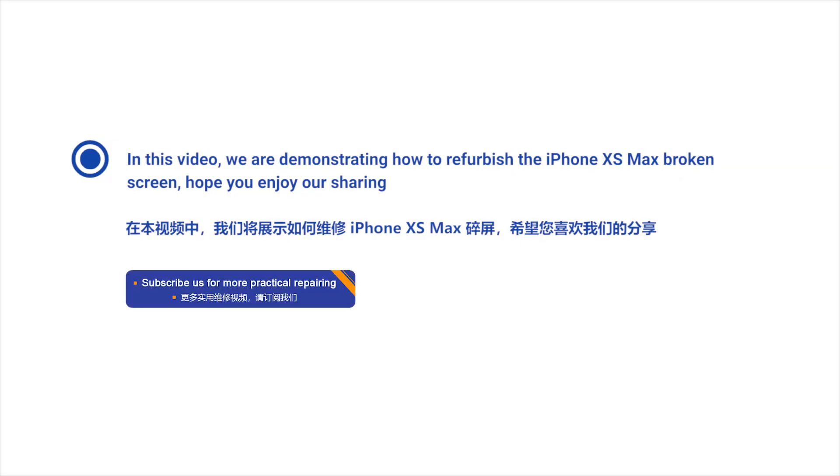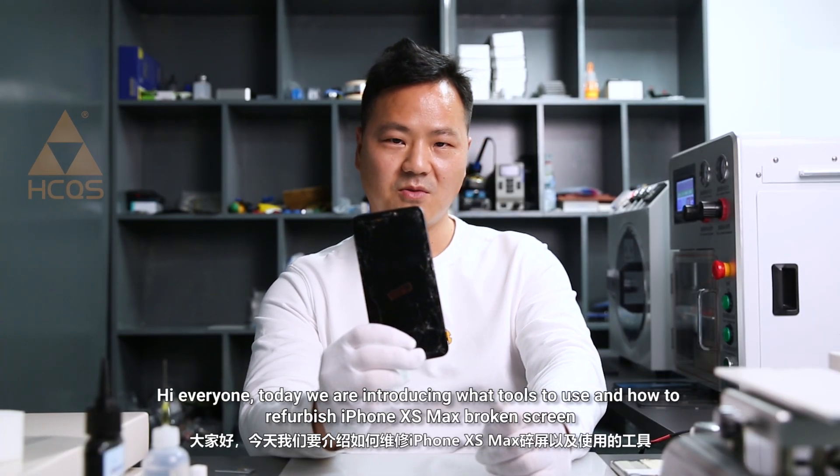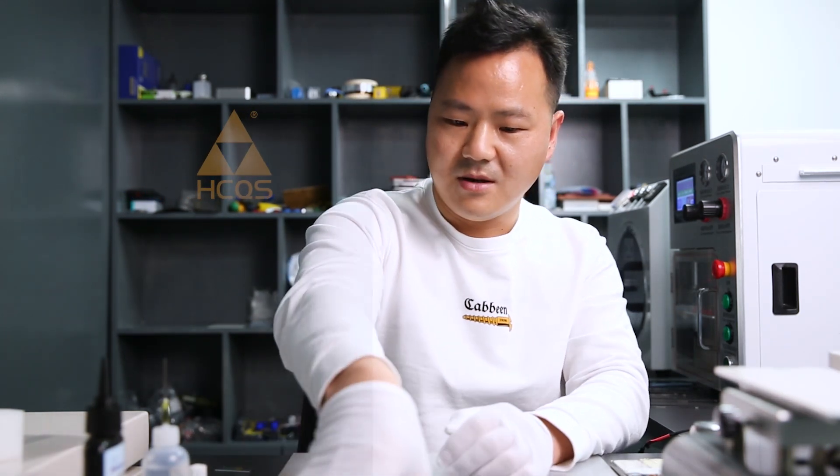In this video we are demonstrating how to refurbish the iPhone XS Max broken screen. Hope you enjoy our sharing. Today we are introducing what tools to use and how to refurbish the iPhone XS Max broken screen cover glass with OCA frame.